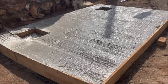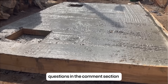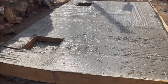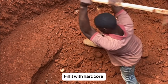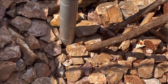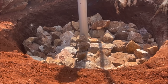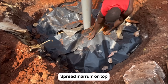After building the septic tank, the next step is to excavate a pit for the soakaway. Fill it with hard core and install a PVC pipe at the center of the pit, because it helps to distribute the liquid sewage evenly to the surrounding soil. Cover the soak pit with polythene sheeting and then spread murram on top.